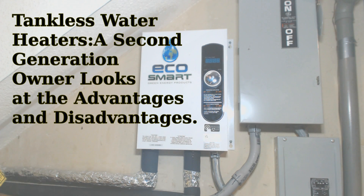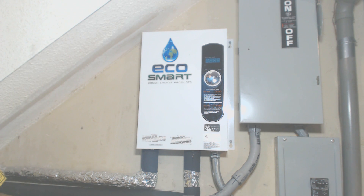Welcome to my video on tankless water heaters. This is an EchoSmart 18, which has two 9KW elements in it.